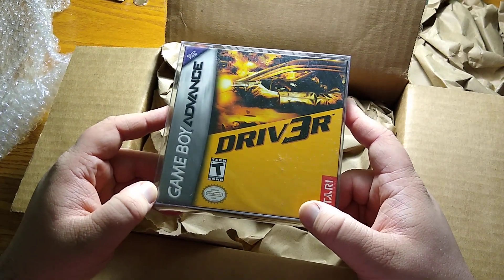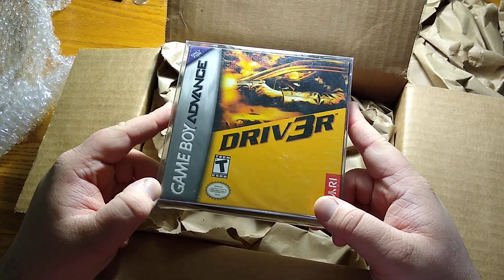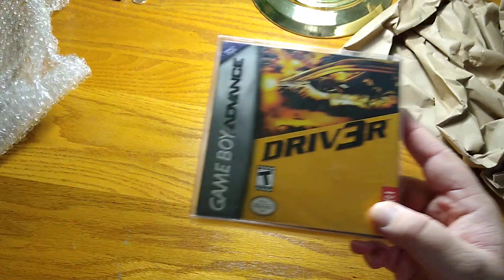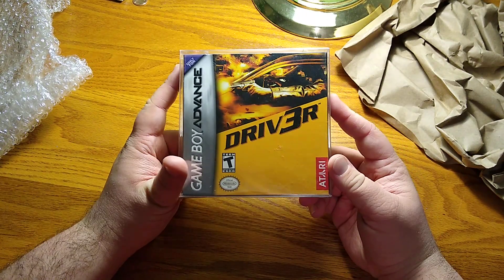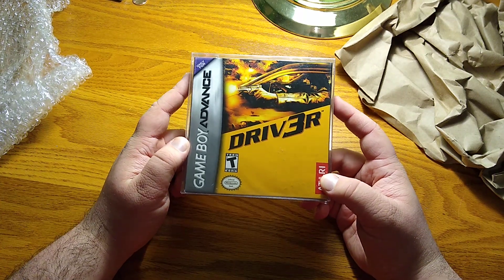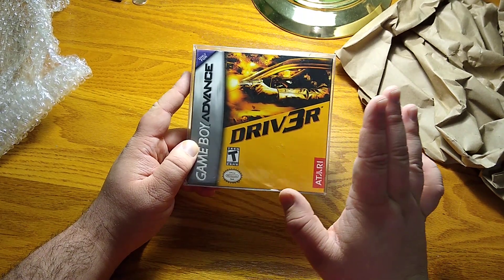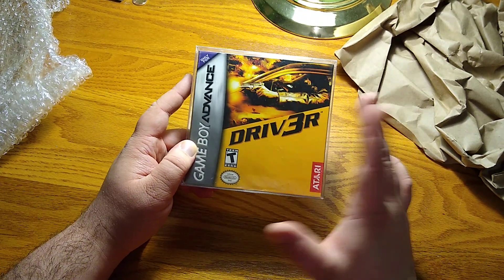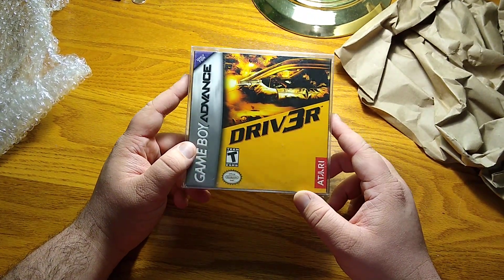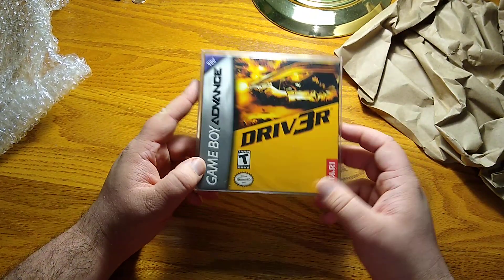I was actually kind of hoping this would come to me all smashed up, because I wouldn't feel so bad about opening a brand new packaged game that's 14-15 years old. But this is a game I wanted to get. I bought the PS2 version when it came out - I think the day of - I was really excited for Driver 3. I had every intention of getting the Game Boy Advance version as a child but never did, so it's pretty cool to finally have the game sealed and new. I can kind of relive a little bit of my childhood.